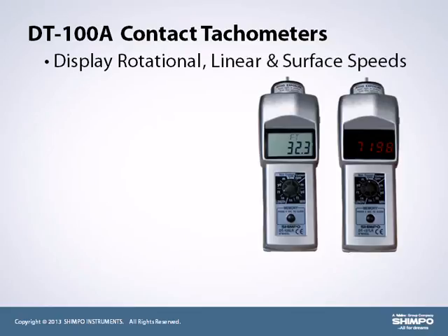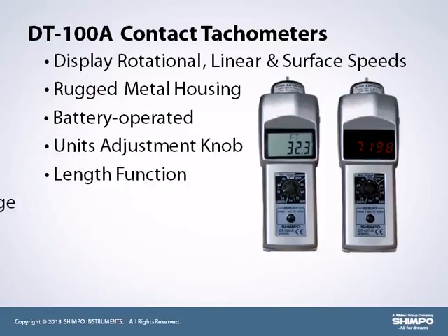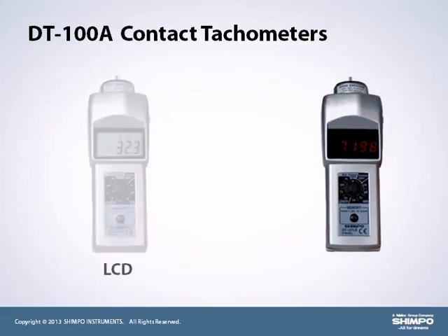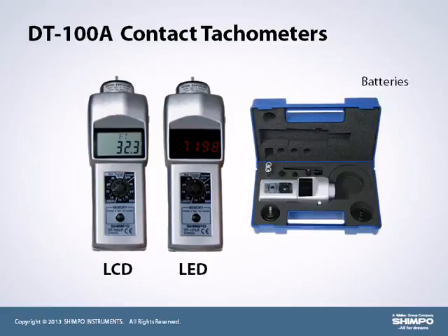Models are produced with a rugged metal housing. The DT-100A battery-operated tachometers feature a unit adjustment knob with link function, memory storage, and retrieval of last, maximum, and minimum values. Each unit comes standard with a calibration certificate. Models are available with an LCD or vibrant red LED display and are shipped with batteries in a rugged, protective carrying case.